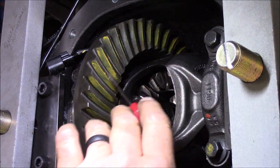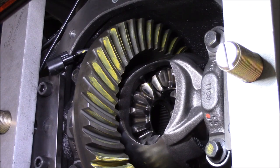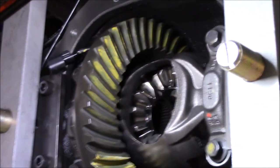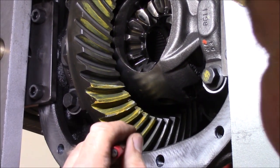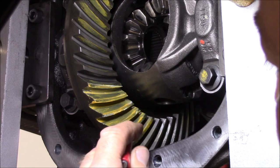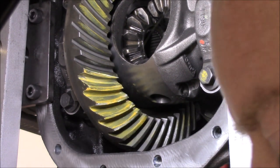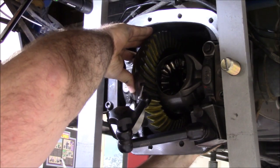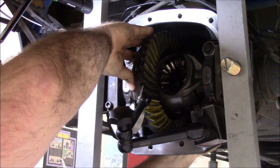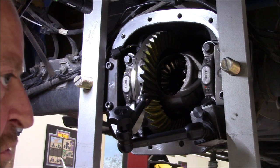I like that 30 thousandths much, much better — even as we move around to the coast side, much more centered top to bottom, face to root. I'm going to leave that 30 thousandths; that seems to be the ticket. I don't think we moved much at all on the backlash — it's about four and a half, not quite five thousandths. So it changed it about two and a half thousandths. We need to move that another two to three thousandths of backlash.